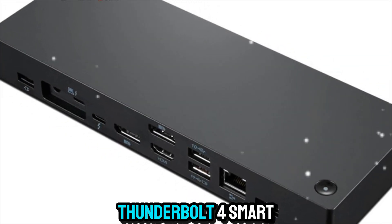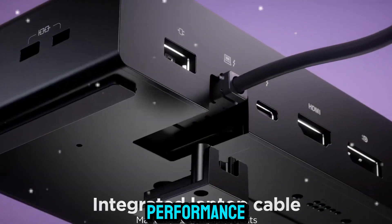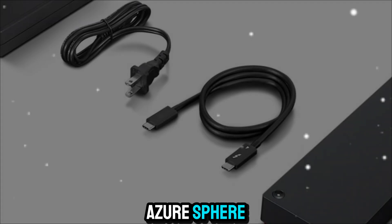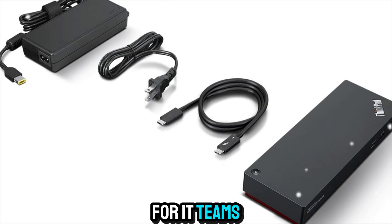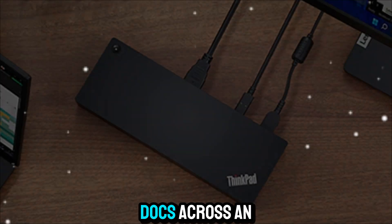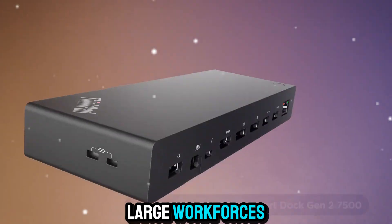But the Universal Thunderbolt 4 SmartDock isn't just about raw ports and performance — the smart features take it to another level. Powered by Microsoft Azure Sphere, this dock introduces cloud-based management for IT teams. Imagine being able to remotely monitor, manage, and update docks across an entire organization. That's a game-changer for businesses with large workforces.